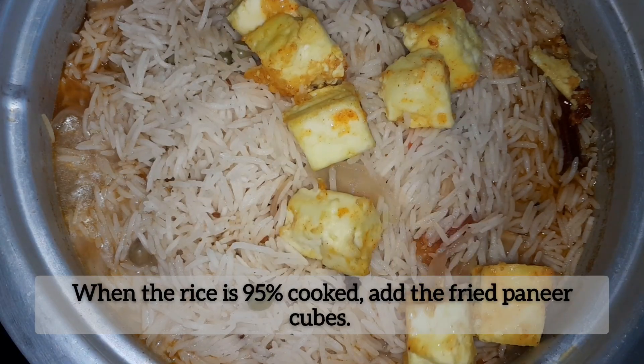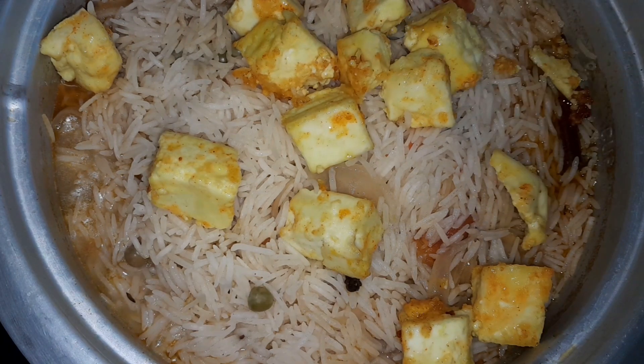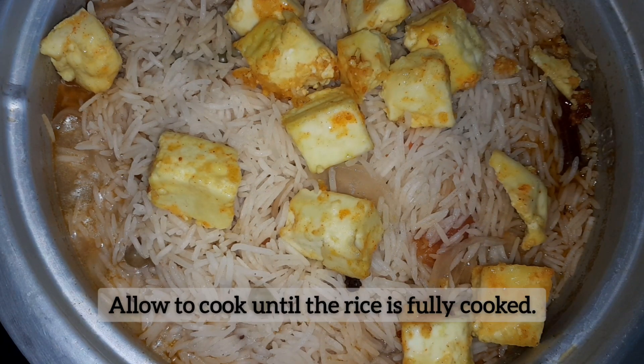Once the rice is 95% cooked, gently fold in the fried paneer cubes. Allow everything to cook together until the rice is fully done and the flavors have melded beautifully.